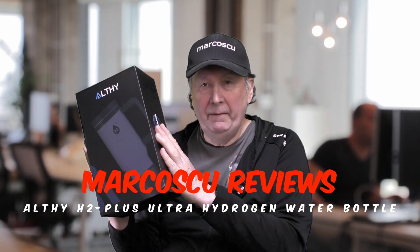Today in the box I've got the Ulfee H2 Plus Ultra Hydrogen Water Bottle. Now let's give it a go, but first be sure to check my full review below, and to press like and subscribe.